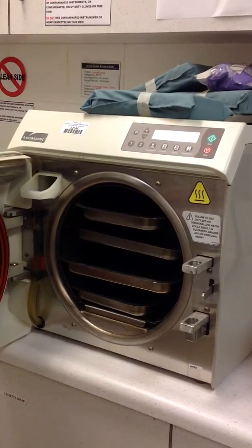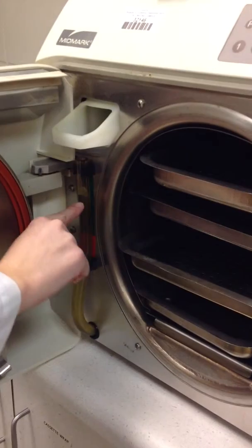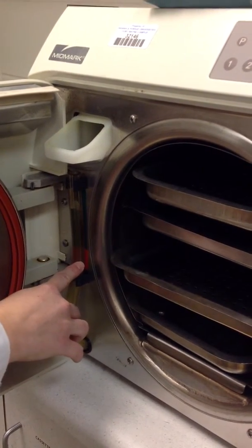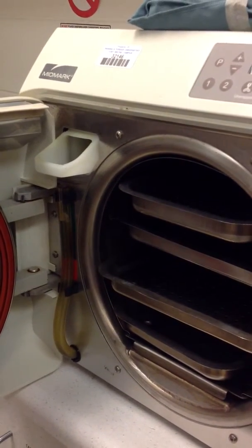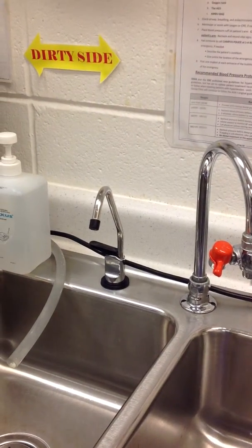The one thing we want to remember is that this is the water chamber. The water always needs to be in the green. If the water is in the red, we need to fill it using the autoclave water. The autoclave water can be found out of the distilled tap here on the sink.